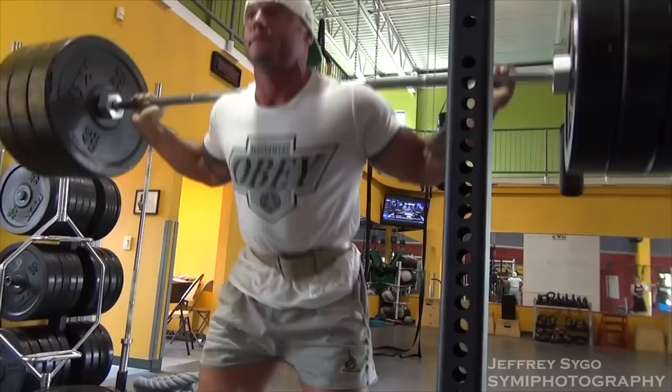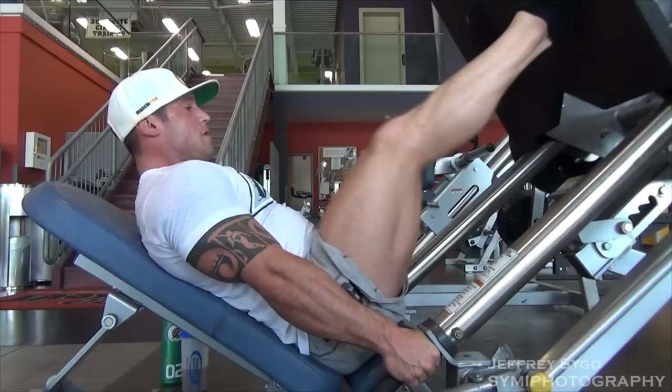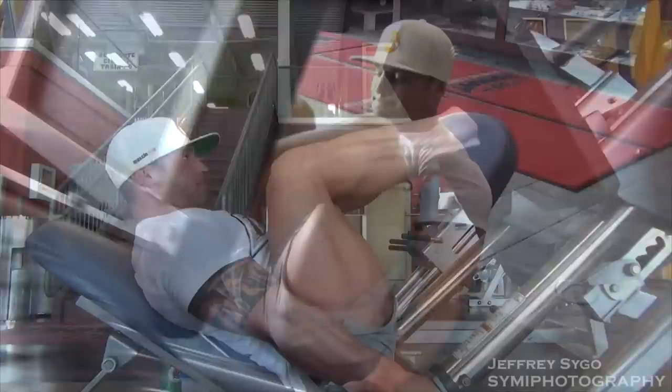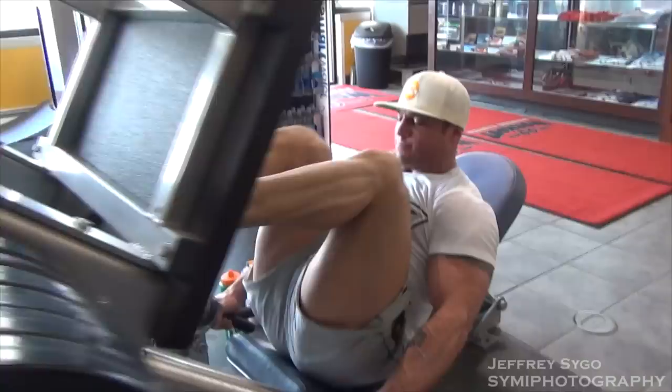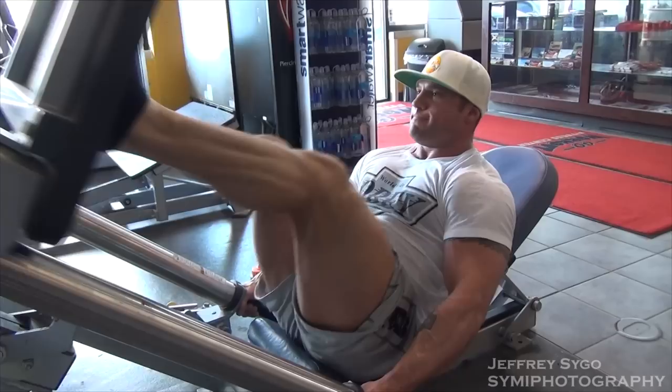After squats we did leg press. When it comes to leg press, I'll either start out with heavy weight and less reps and slowly lower the weight and raise the rep range, or I'll start at a light weight and higher reps and do it in the opposite direction. This time I started with a higher rep range — about 25 or 30 reps — starting with four plates on each side, then added a plate each side for 20, then another plate for 15.